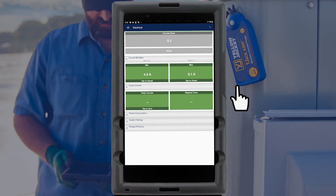The Y-Jack Amp can measure running amps as well as inrush current. To measure inrush current, tap the Peak Current box to arm the probe for inrush. When the system is energized, the inrush current will be captured and displayed.